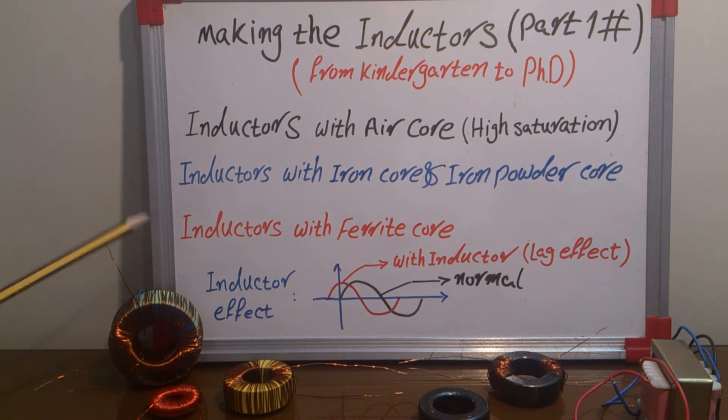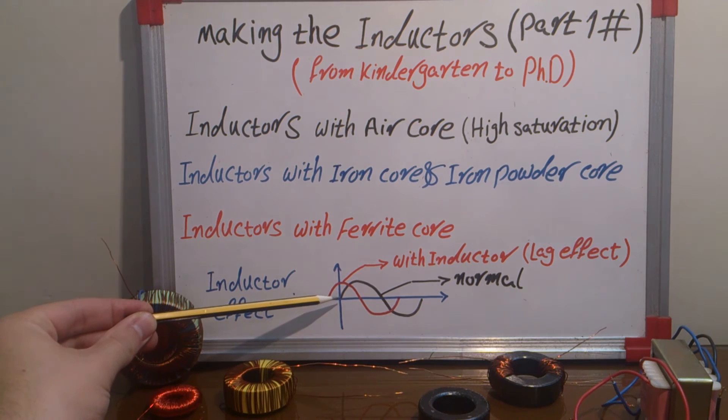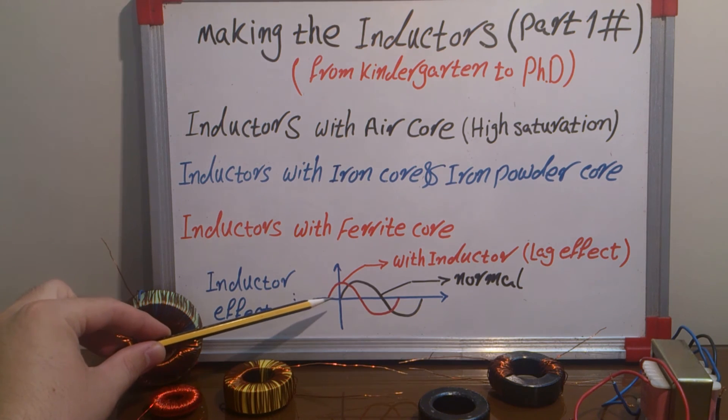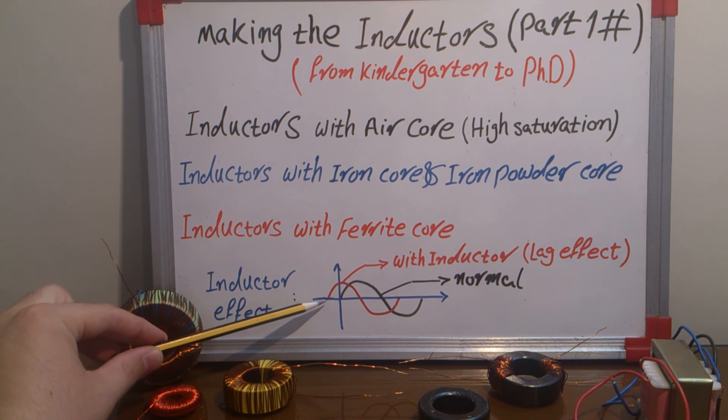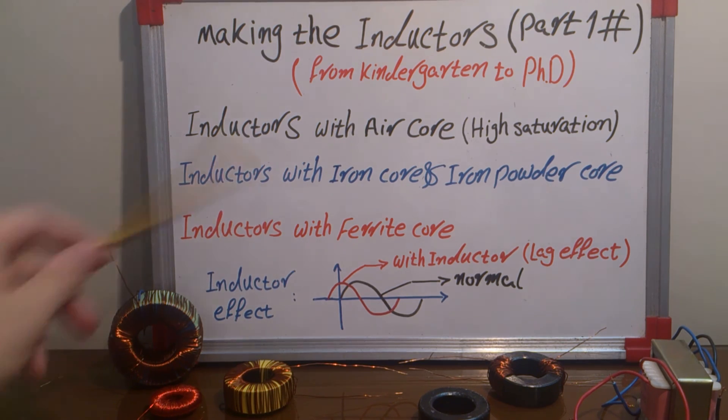If we want to know the effect of an inductor on the grid — if I am connecting an inductor to the grid, this is a sinusoidal waveform starting from zero radians. If I am connecting an inductor load, like motors and similar devices that have inductors in their structure, the inductor causes the waveform of my power to start at a negative radian. We call this effect the lag effect.